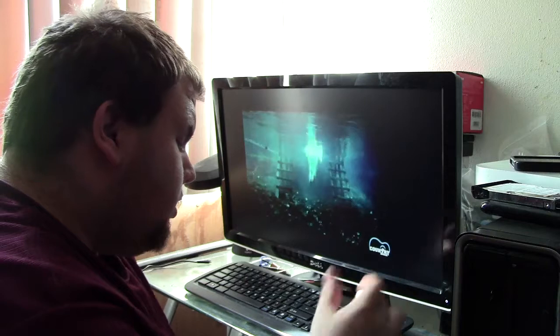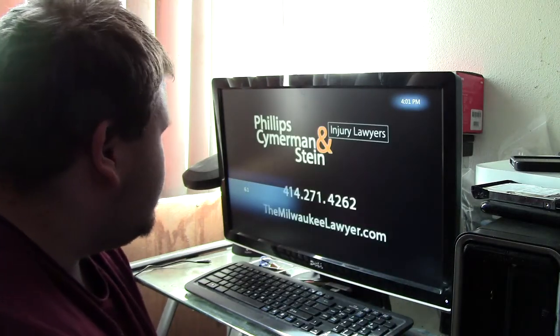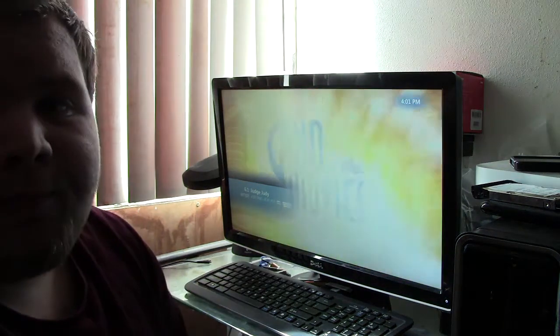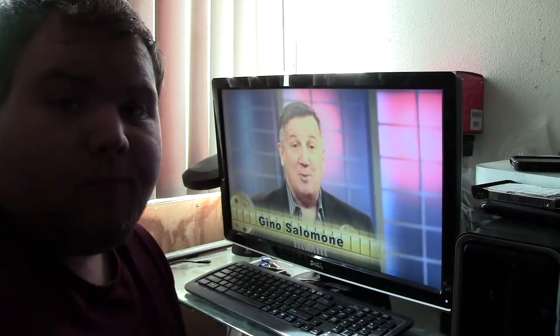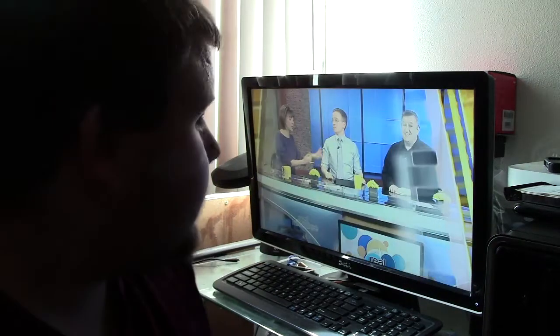I'll put channel Fox 6.1. Channel 6, high def. Can't say anything wrong with it — in high def. You can't complain about that.